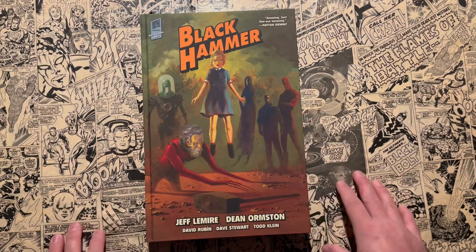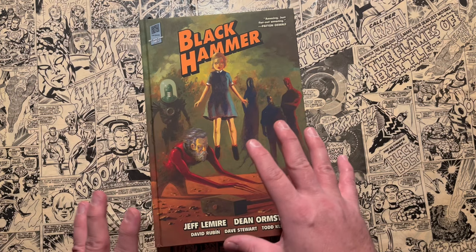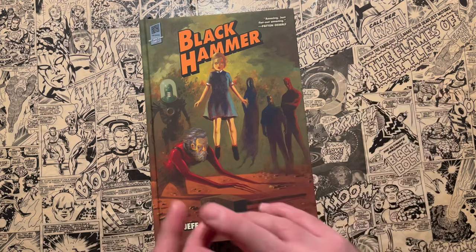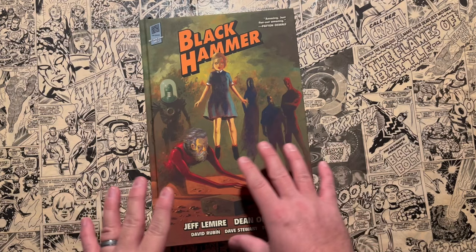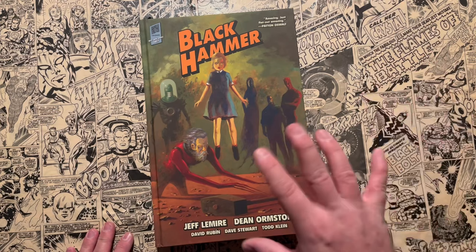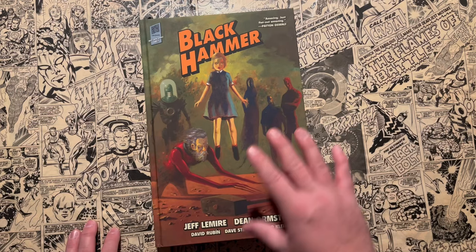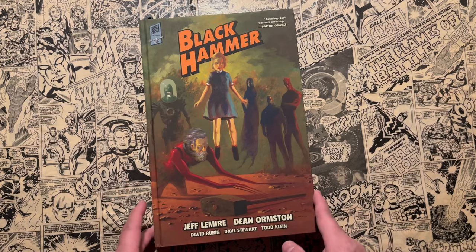I absolutely love this series. I think this is the best superhero series we've had this century, like of the 2000s — it's really magnificent, especially the first 12-issue series that kicks this off. The things that Jeff Lemire does with the storytelling are magnificent because it's new-reader friendly for someone brand new to superheroes, someone that's never read superhero comics but has an interest in the genre. For long-time comic book fans, there's a lot of meta-commentary interspersed within the story that you'll pick up on — references and Easter eggs that Jeff Lemire is putting in there for you. But if you don't pick up on those things, you'll still enjoy the series nonetheless.